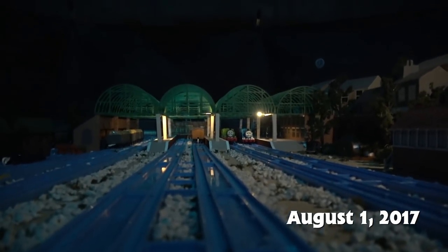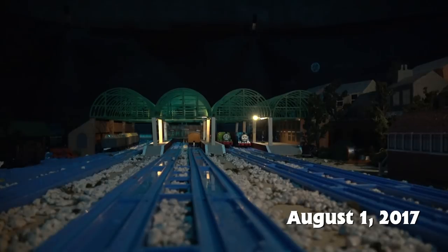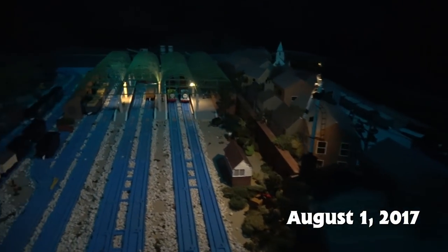Not a ton happens at Knapford at night for seasons three and four, and I kind of regret that I didn't write more. But I know for sure as I'm editing this stuff in the future, I'm definitely going to be looking back and thinking I really like this but didn't take advantage of the potential of it. So I think I'm going to come up with a lot of good story ideas and write more to accommodate these things.